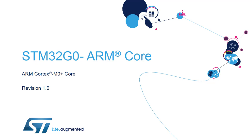Hello and welcome to this presentation of the ARM Cortex M0 Plus core, which is embedded in all products of the STM32G0 microcontroller family.